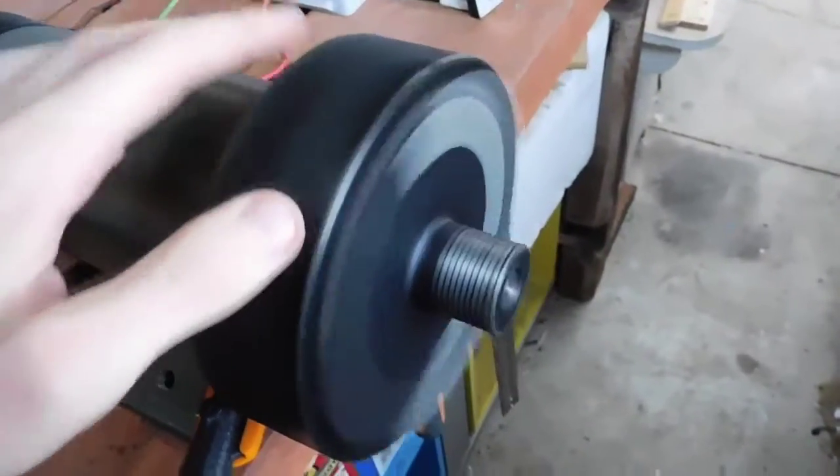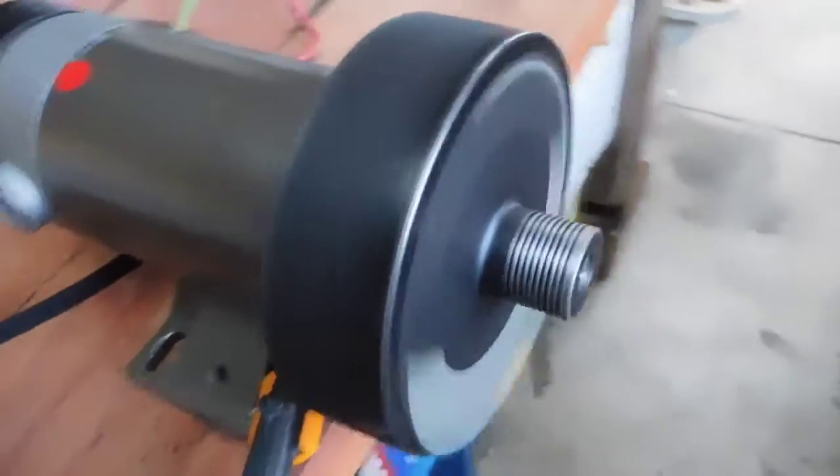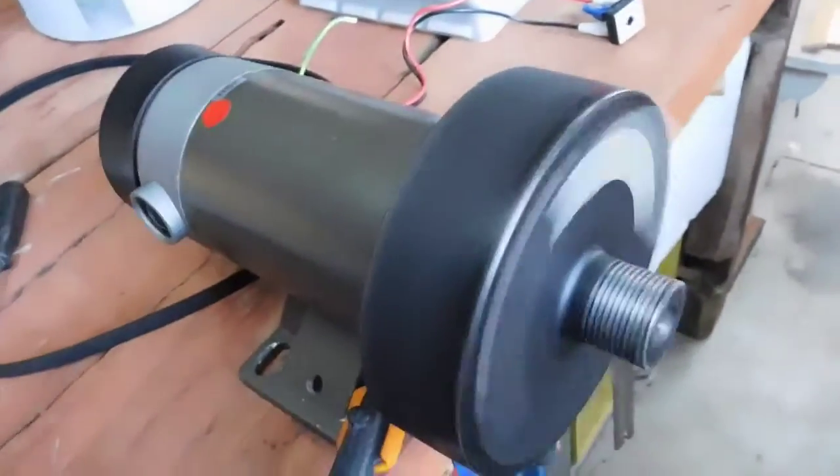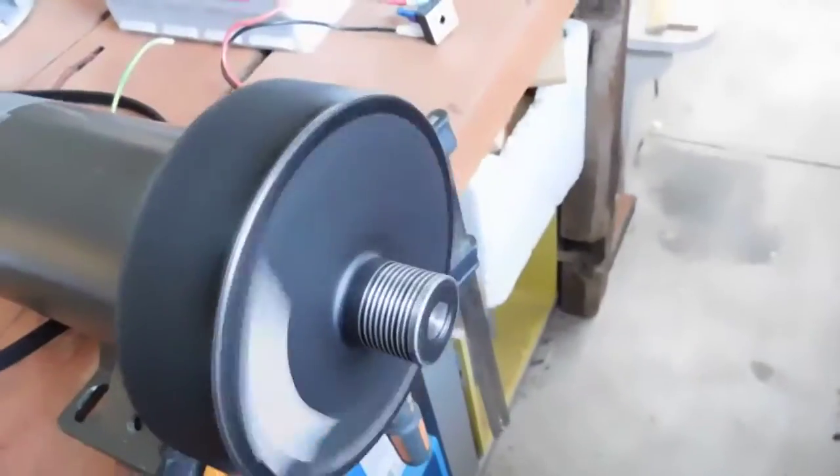This thing here is a huge flywheel, by the way. I'm not sure what it would be for on a treadmill, but it makes it coast for a very long time and it also must have something to do with the inertia.